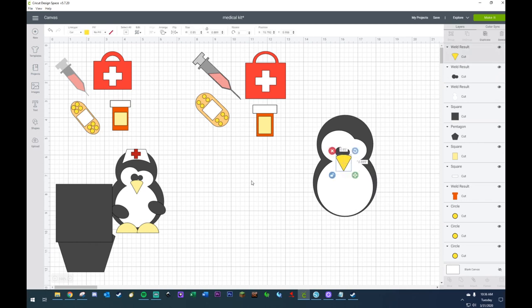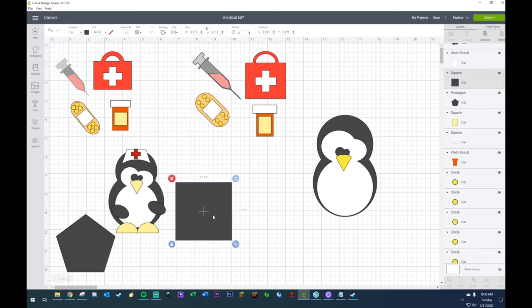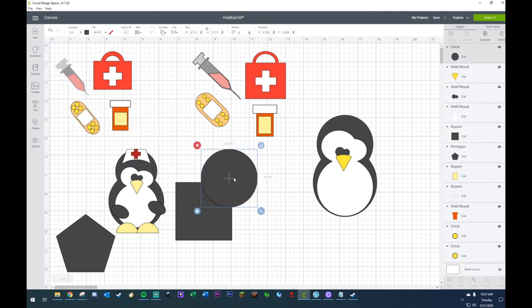There's my little penguin thus far. And I guess I need more circles because the feet and the pentagon are going to need it. I'm so handy.